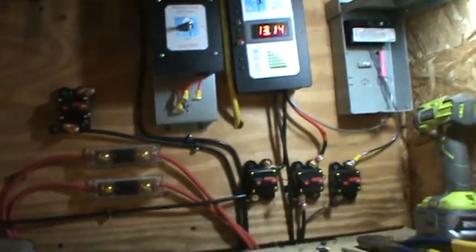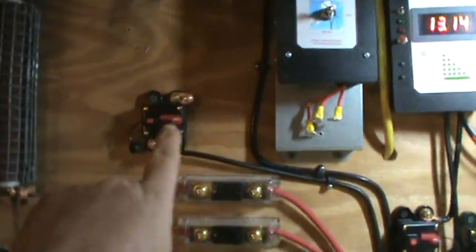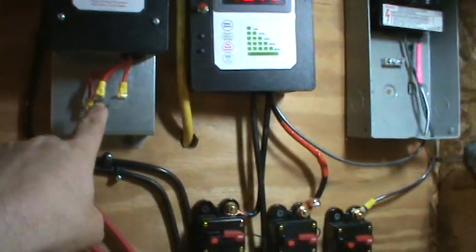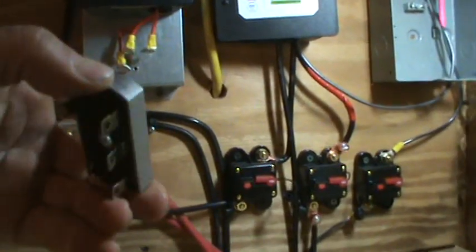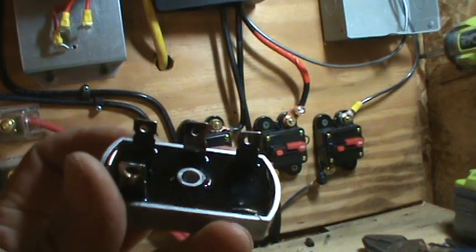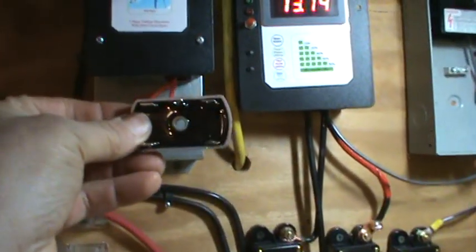I got a little dump load — this is going to be my wind turbine input. Once it comes off the rectifier it's supposed to go right here. There's the rectifier — see, I broke one off right there, busted it off, so I had to order another one. I got them from Missouri Wind and Solar. So it goes right on here.